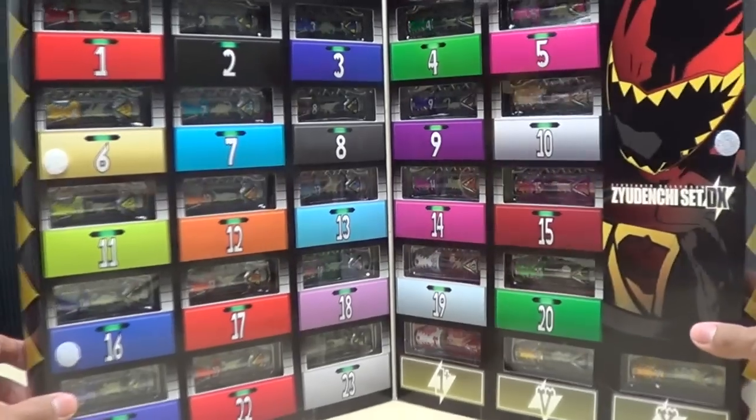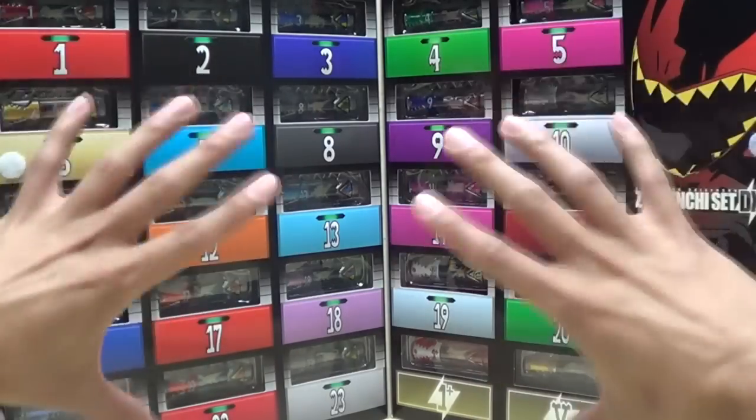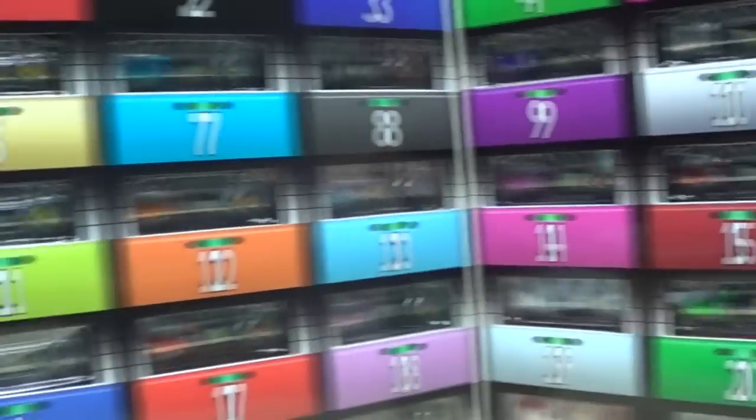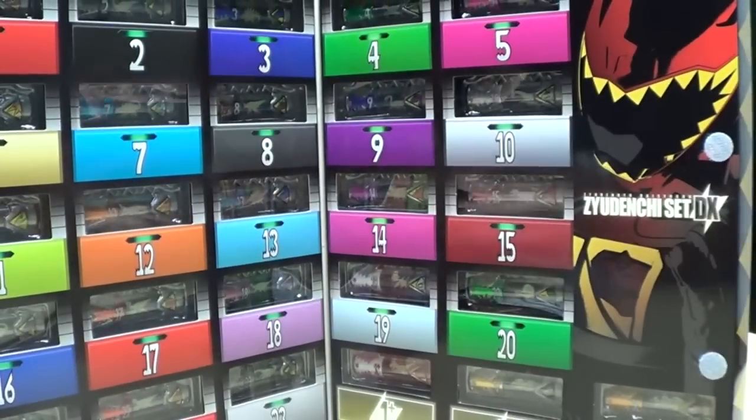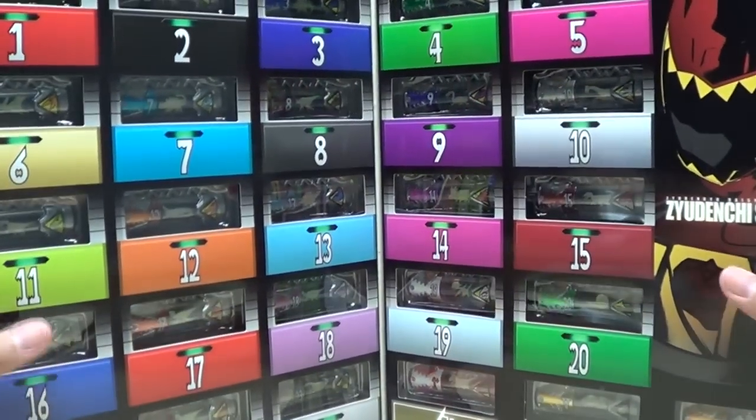We'll get down to it and look at these Judenshis. I'm not going to toss this box yet because it still has all the stuff in it — I just wanted to show it off. I'll get this open, get out these Judenshis, and we'll show off what they do.